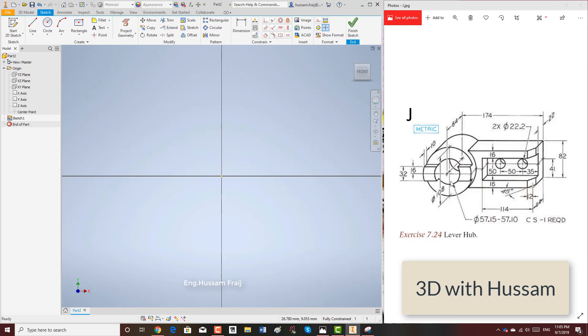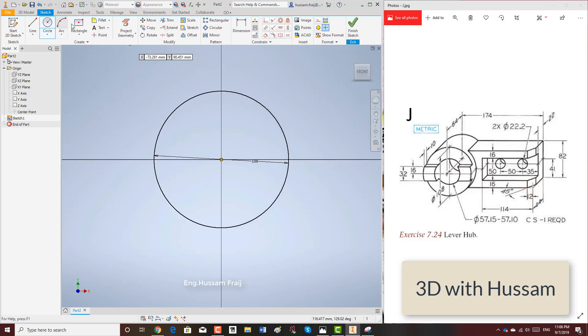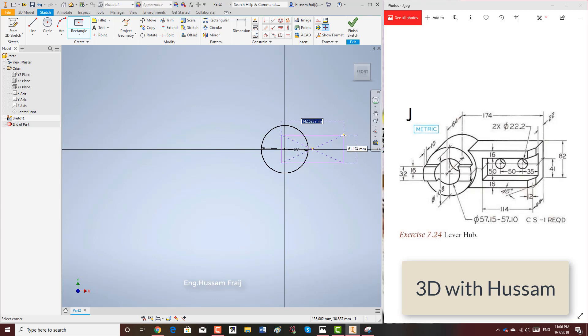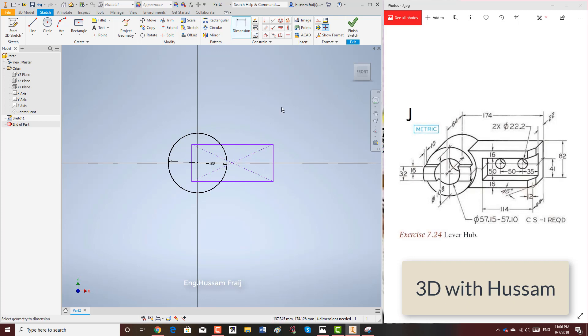The maximum length is 174 until the center of the circle, so we'll start with the circle. The diameter of the circle is 108. We draw the center, and the distance from the center to the edge — we draw a rectangle. It should be in the center of course, in the middle. I only care about the distance from the center of the circle to the edge, which has to be 174.